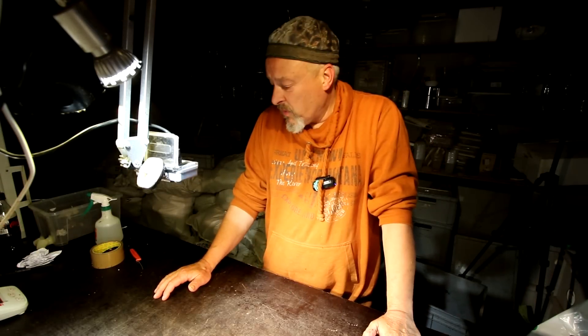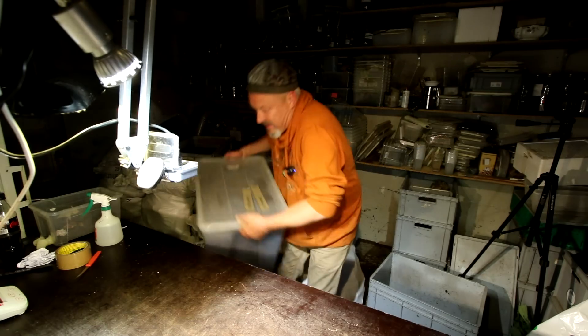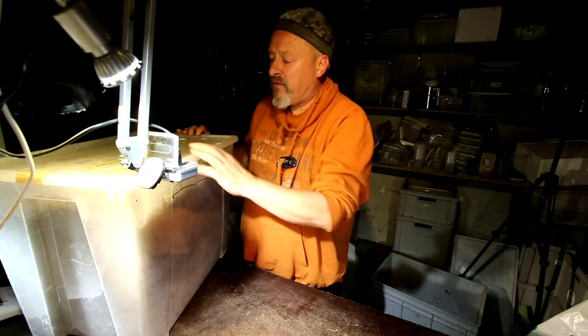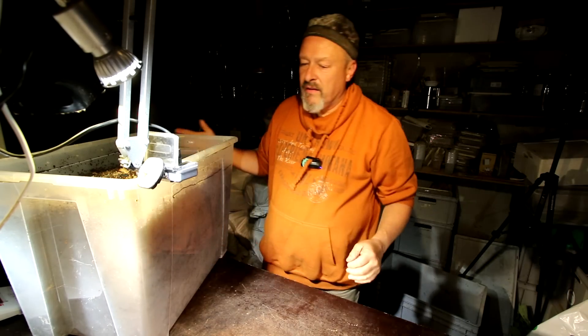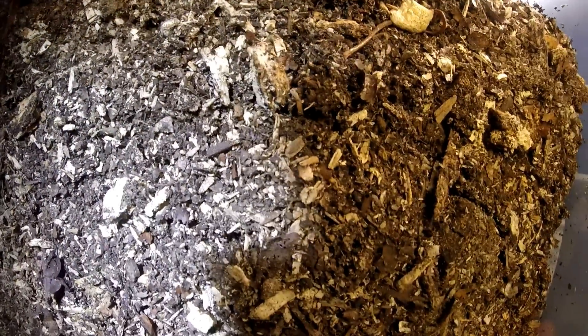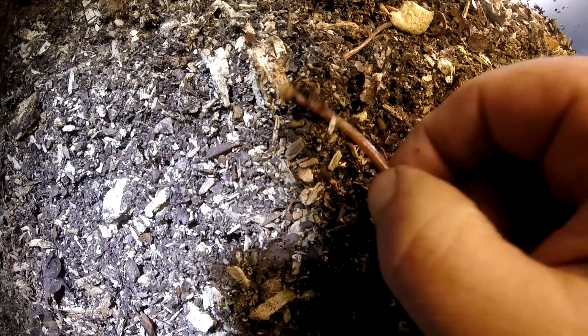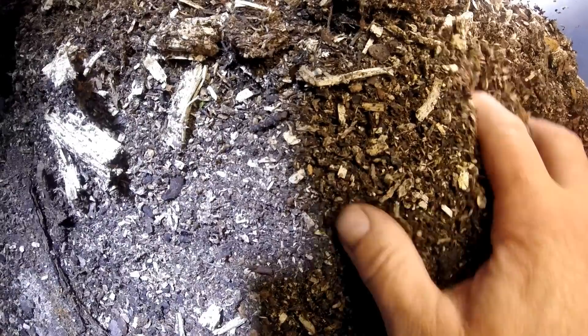Hi there, welcome to the Beetle Garage. I want to check my Augosoma Centaurus that I have in this big 65-litre box. It's just to see whether they really develop or what they are doing here. I will try to just have a look inside whether we find traces of the larvae, whether they have grown in the last two months here in this box.